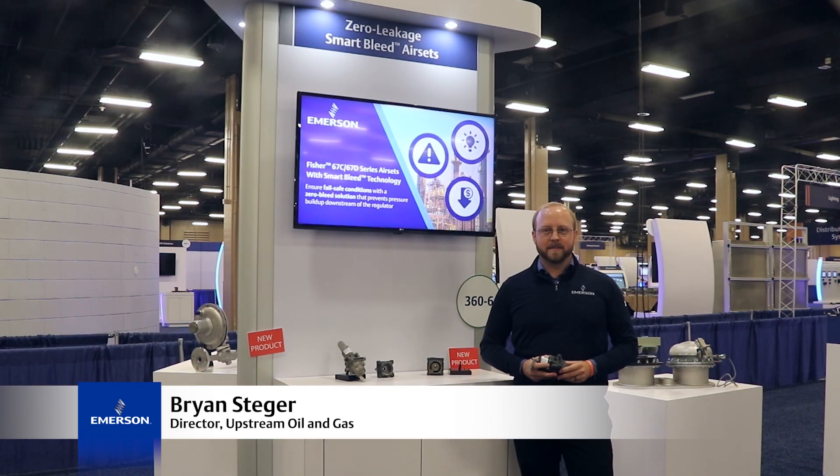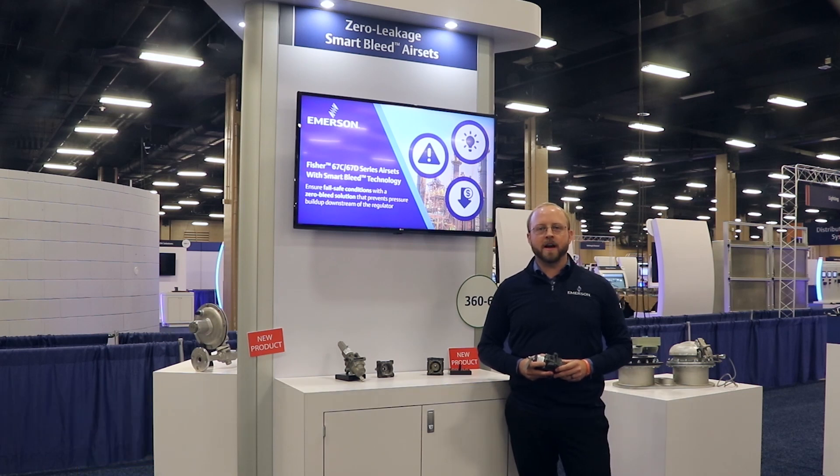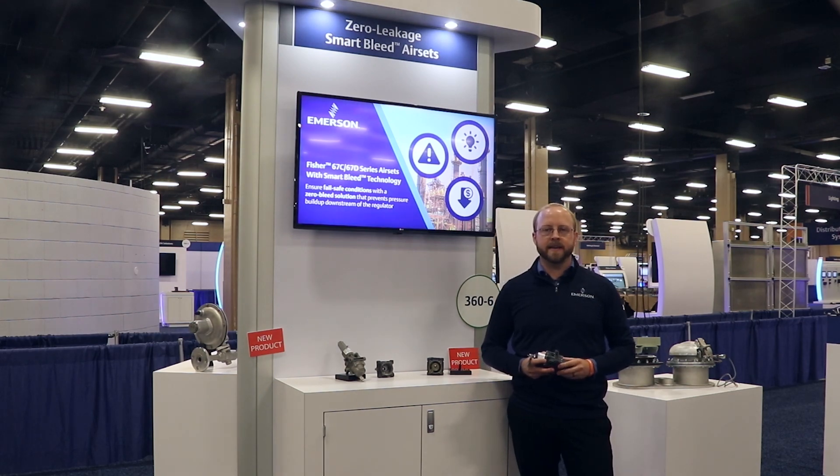I'm Brian Steger with Emerson. As we continue partnering with customers to digitally integrate flow control and on-off valves, I frequently encounter regulator and actuator installations that may impede the valve from operating as intended.